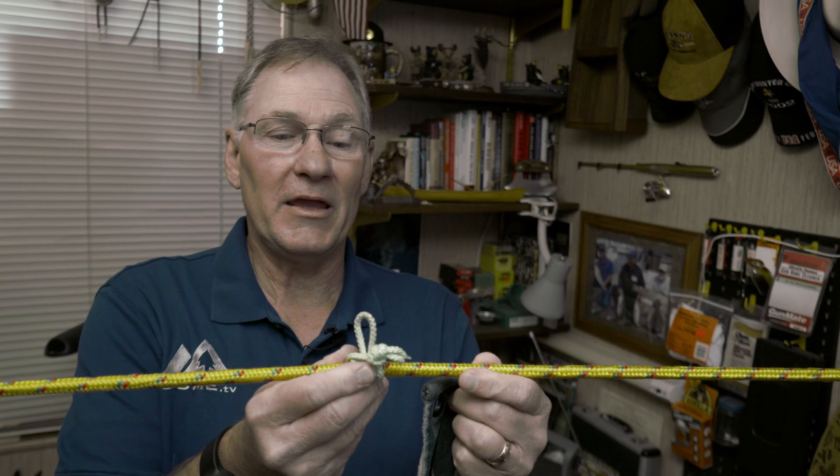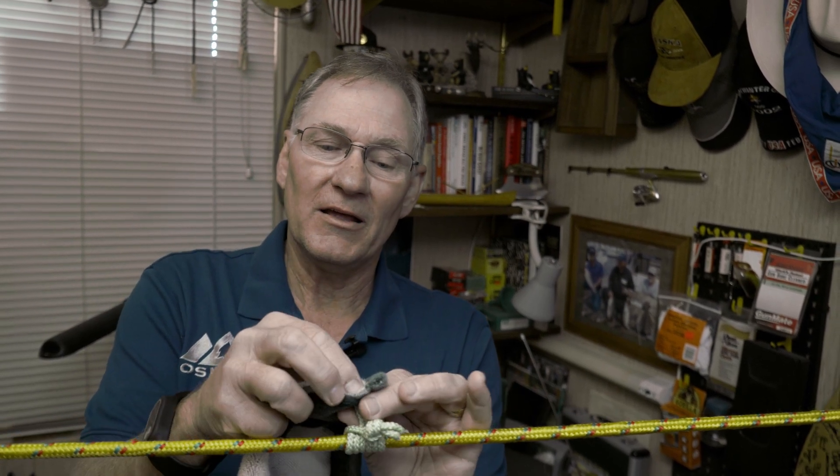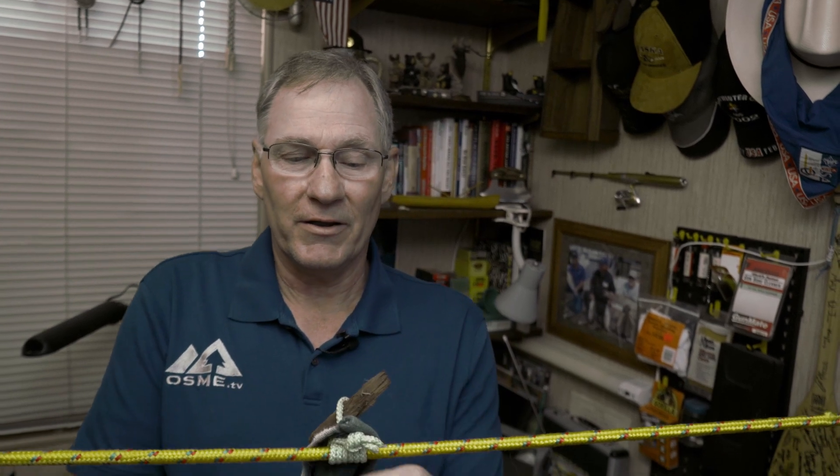We've got a small one made — I'll just bring it over on the line. Let's say I've got a tarp that's got a grommet on it. I'm just going to feed the Prusik knot through the grommet, then grab a stick or a twig, put it through there, and I'm set. I hope that this has been helpful to you. Join us again at OSME TV.